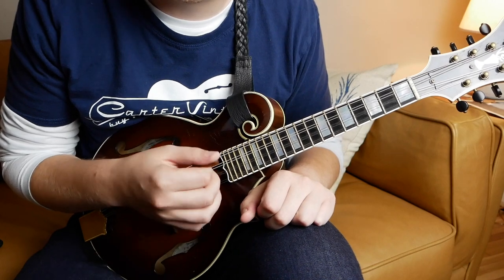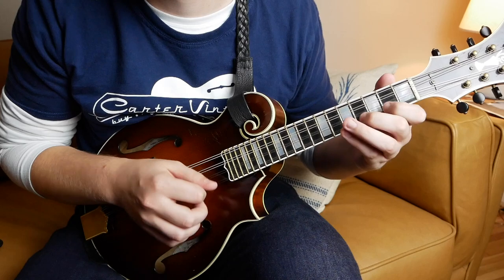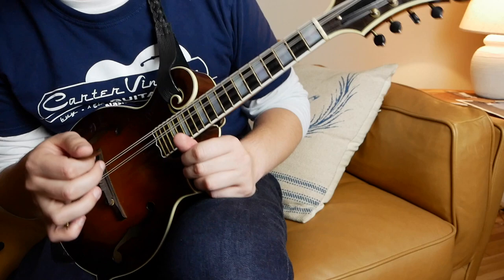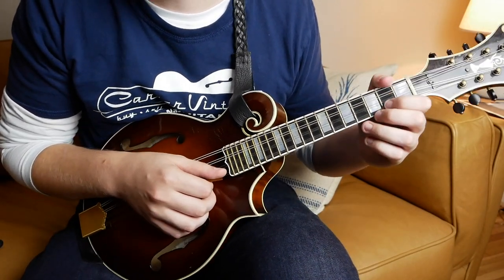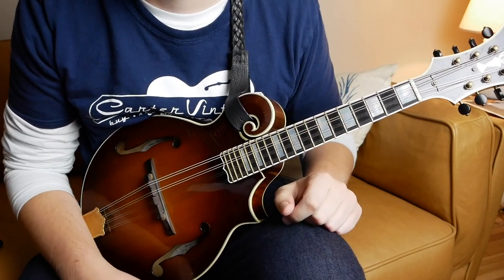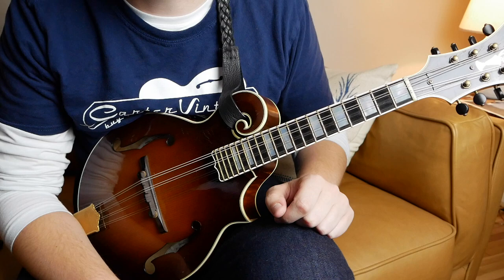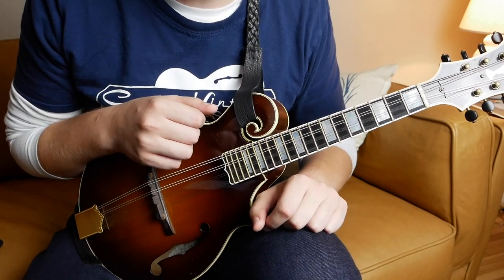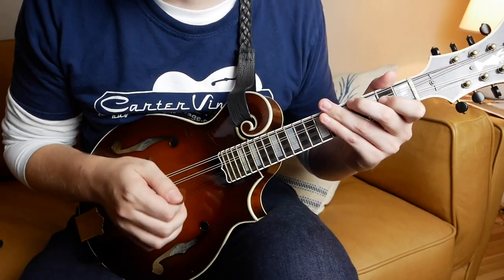Butch kind of hesitates that last note, so you could play it straight. But Butch puts that note on the fourth beat of the measure instead of the third beat. I'm still playing it as a downstroke just for the feel, but you could straighten it out if you want. I just wanted to transcribe it and show it to you in the way that Butch played it originally. So that's the A part.